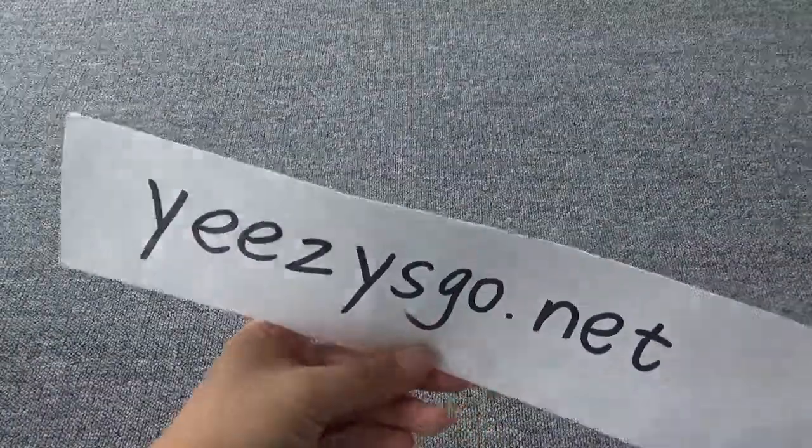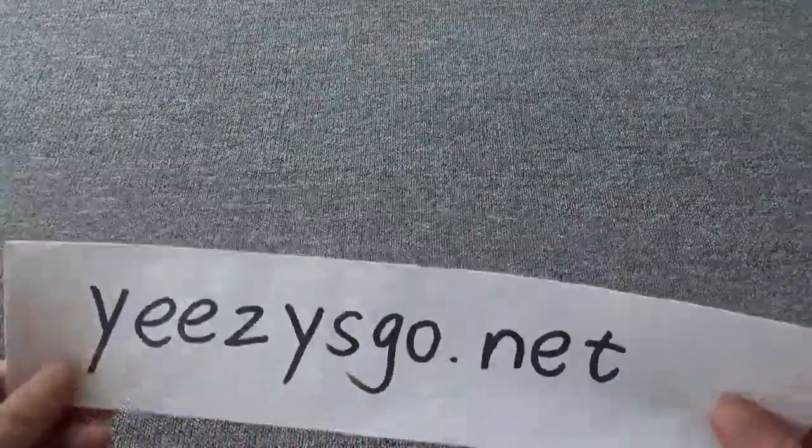Hello guys, this is Nancy from indesquad.net, my website. Today, I will show you guys our new shoes.